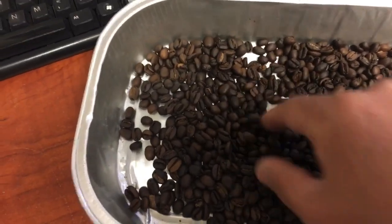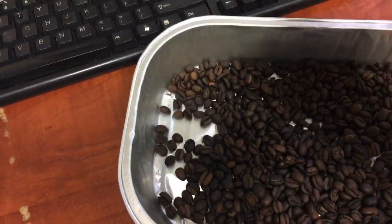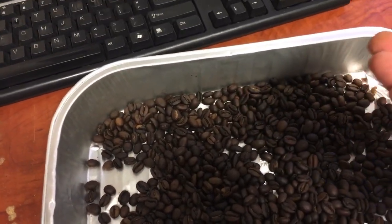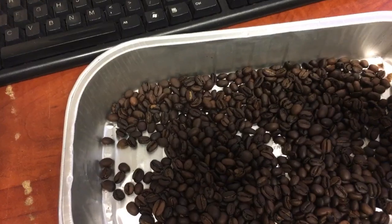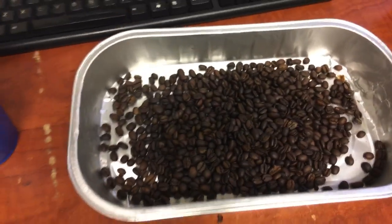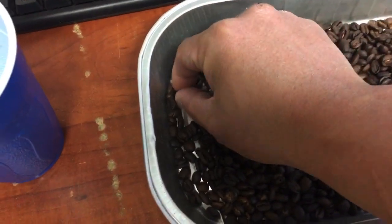I started with four ounces, so I might have maybe like three or three and a half ounces now — not that much. But it should be good for the next few days. It's going to be really good.